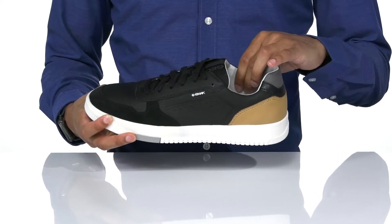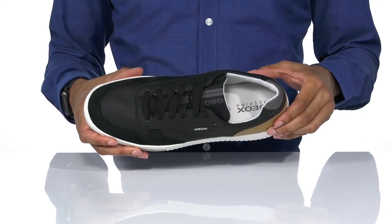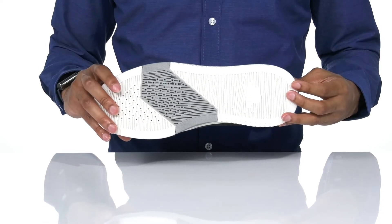The inside is also textile with a leather footbed that features the Respira technology, perforated at the forefoot, which works in conjunction with the perforation along the outsole for breathability.